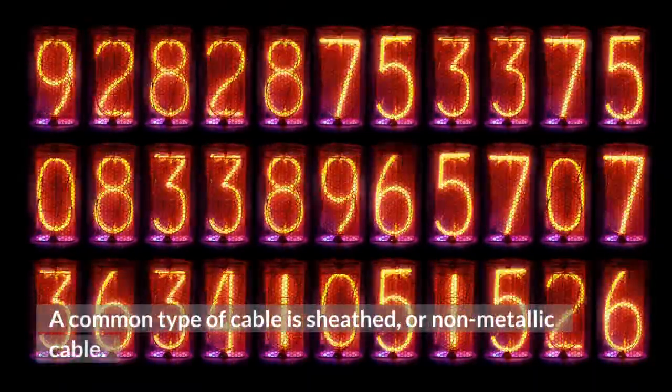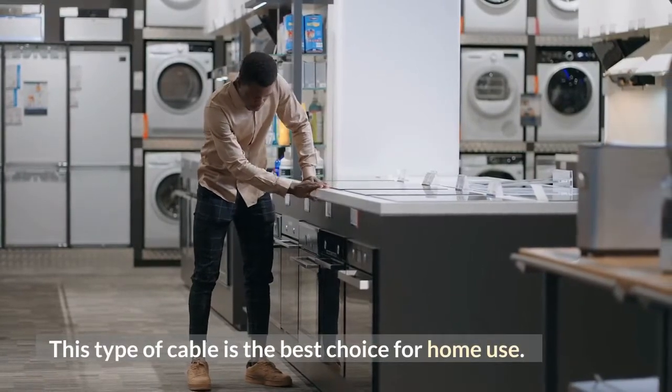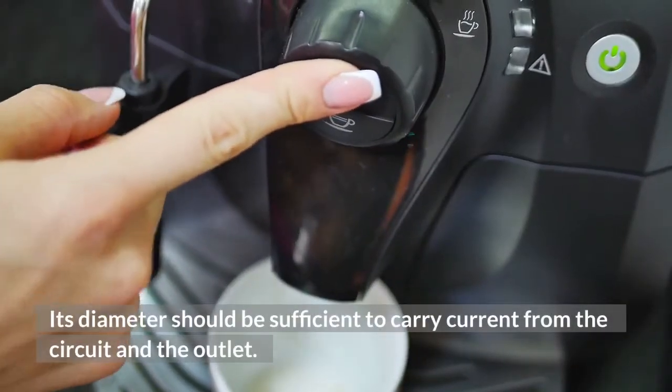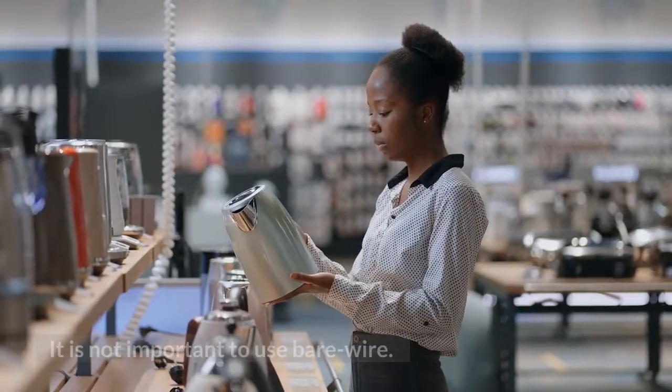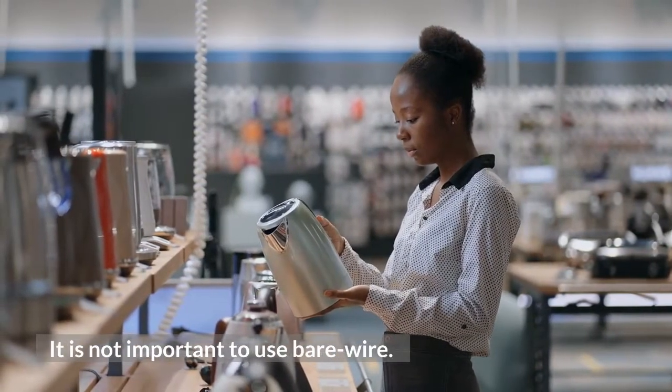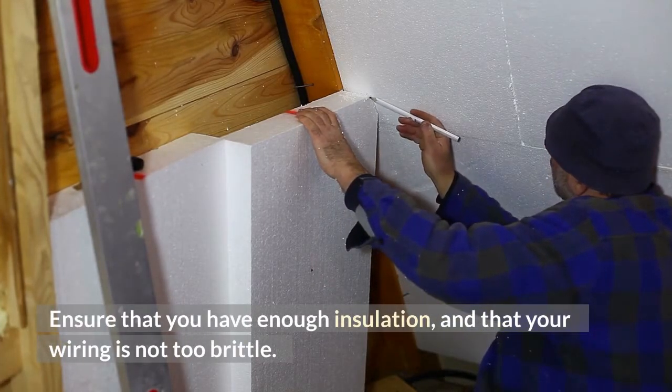A common type of cable is sheathed, or non-metallic cable. This type of cable is the best choice for home use. Its diameter should be sufficient to carry current from the circuit and the outlet. It is not important to use bare wire. Ensure that you have enough insulation, and that your wiring is not too brittle.